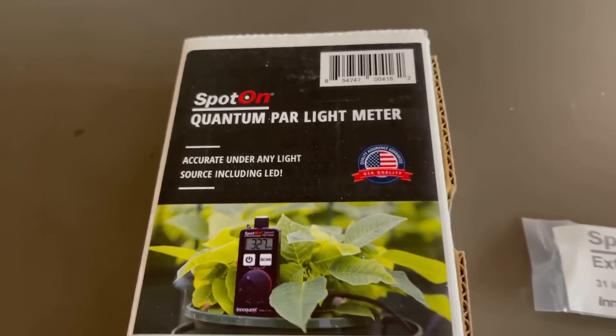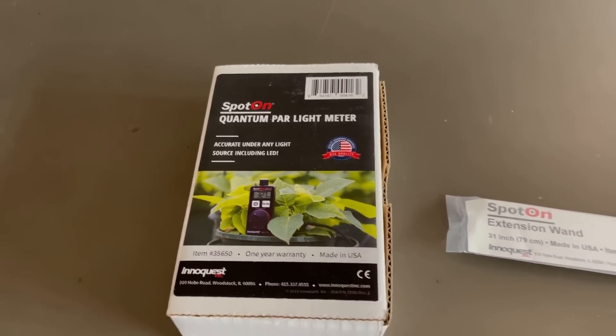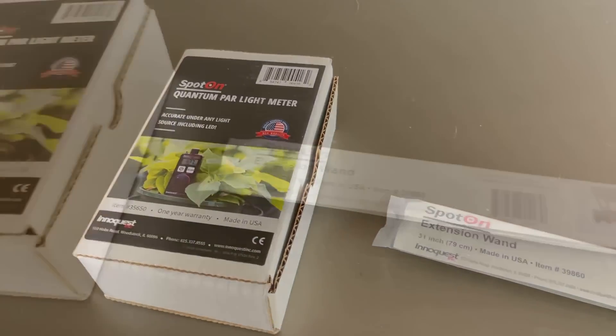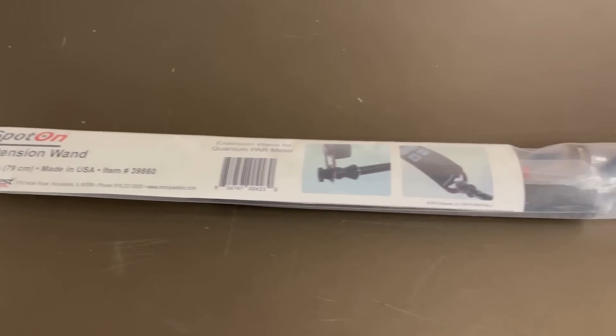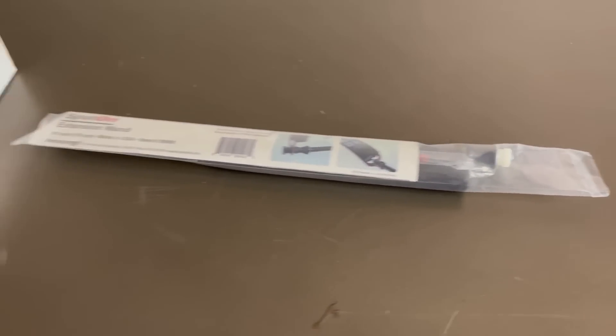I'm gonna do a quick unboxing video here for the spot-on quantum PAR light meter from Iniquest and the new 31 inch three-piece extension wand, which is an option or you can buy it as a bundle.